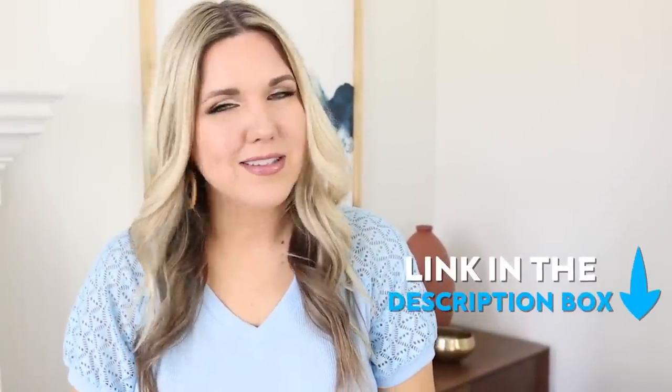If you guys haven't watched my other patio video, make sure you go check that out — it's linked below. I'll talk to you in the next one. Bye!